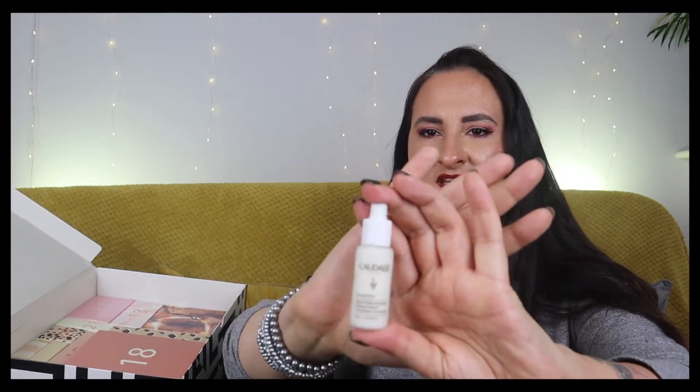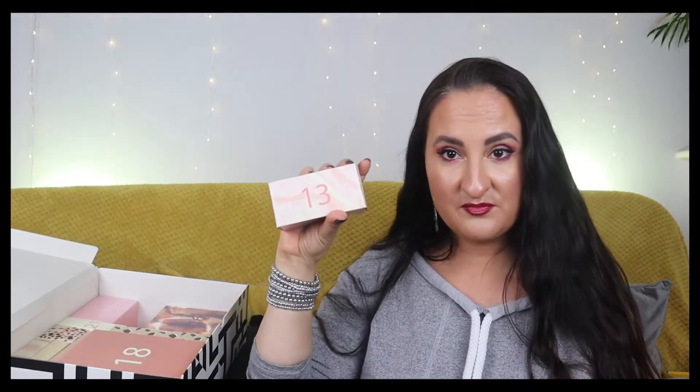Number twelve is Caudalie Vinoperfect complexion-correcting radiance serum. Most people love Caudalie but their products tend to irritate my skin - I don't know why because I've never heard anyone else complain about them. I'm not going to try this one; I'll give it to someone who will appreciate it more.